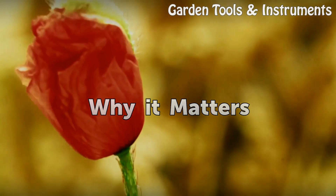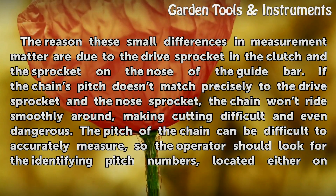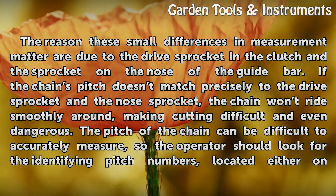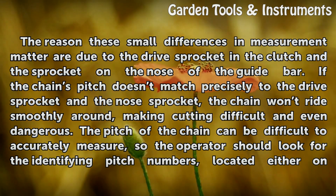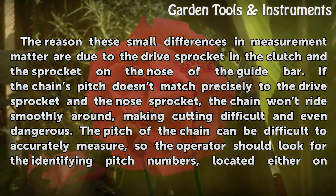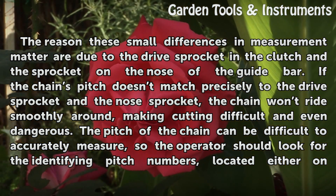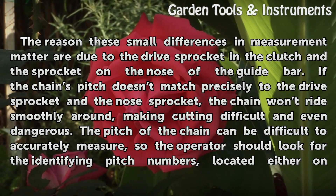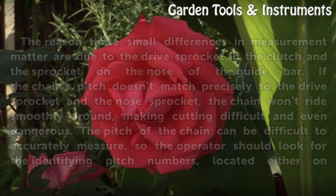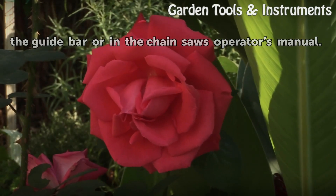Why It Matters. The reason these small differences in measurement matter are due to the drive sprocket in the clutch and the sprocket on the nose of the guide bar. If the chain's pitch doesn't match precisely to the drive sprocket and the nose sprocket, the chain won't ride smoothly around, making cutting difficult and even dangerous. The pitch of the chain can be difficult to accurately measure, so the operator should look for the identifying pitch numbers, located either on the guide bar or in the chainsaw's operator's manual.